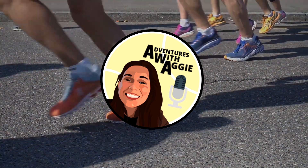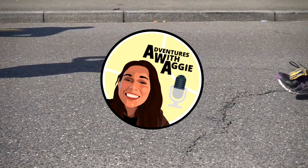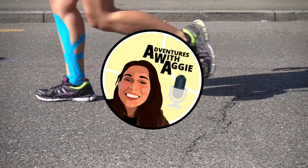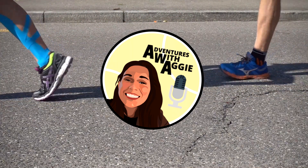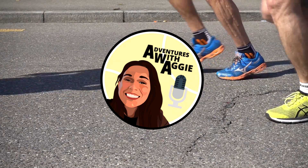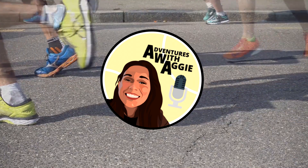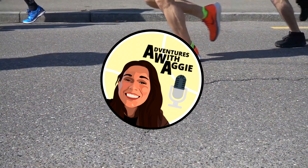Hey y'all, welcome to Adventures with Aggie, brought to you by Coco's Coffeehouse. Today we have Coach Rob Taylor, head coach of the Auburn University wheelchair basketball team. He's going to tell us a little bit about how you can play collegiate level wheelchair basketball. Please welcome Coach Rob.